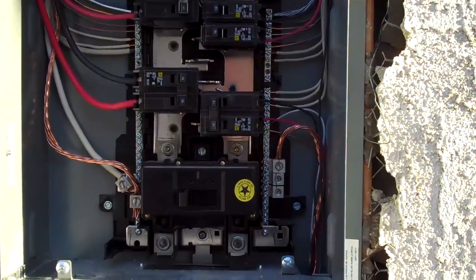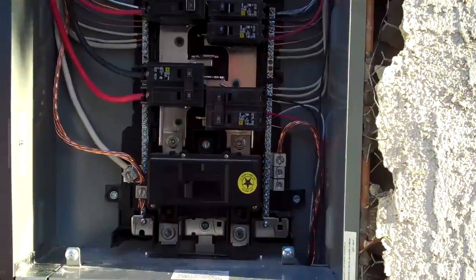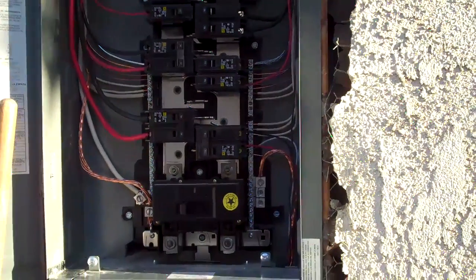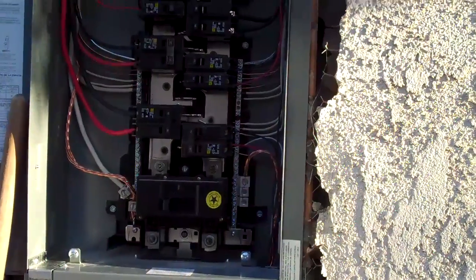Safeway Electric gives a 10-year warranty on parts and a lifetime warranty on workmanship when the customer chooses our best option. Here, the customer chose to get the Square D panel at 200 amp — they went from a 125 to a 200 amp.